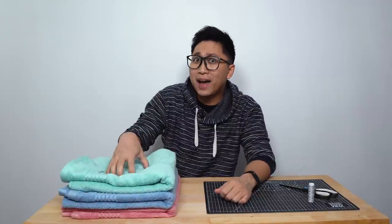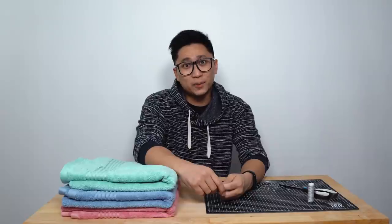We are tackling the project with the most views on our YouTube channel. We're gonna take three bath towels and make them into one bath towel rug. This is Handmade Tested, the series where we revisit old projects to find out: do they really work? Are they as effortless and fun as they look? I learned how to sew for this one.